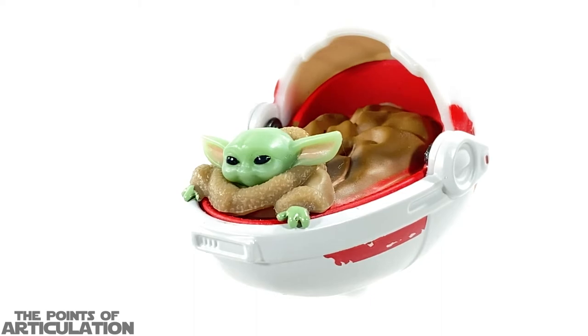It wouldn't be a Hot Wheels ship without a stand, and they did a very good job — a cool base with a Mudhorn symbol, you couldn't have asked for a better symbol. It also has a very short pylon, but if you get multiple ships you could swap it out with a larger pylon so it raises to the same level as your other ships. On the whole, it blends with the rest of the collection, and I'm all about that — good job.